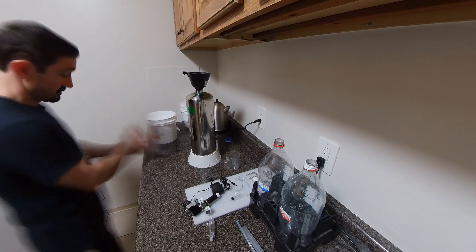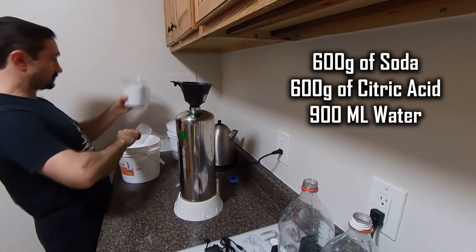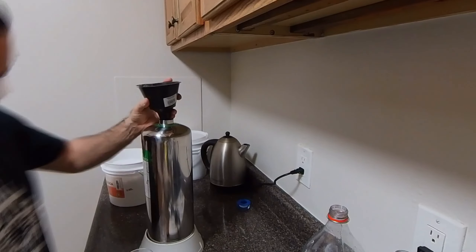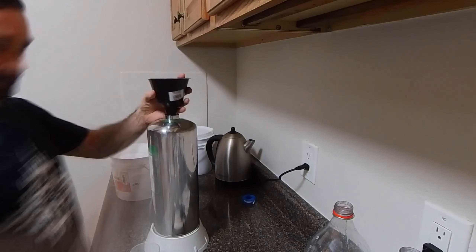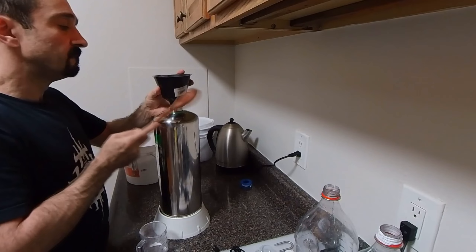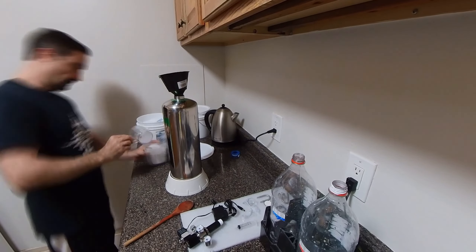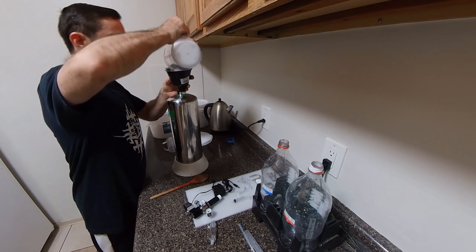I've got a gallon of citric acid and a gallon of baking soda — I've been using these for a while and there's still a lot left, which is great. For this generator we use 600 grams of baking soda, 600 grams of citric acid, and 900 milliliters of water.